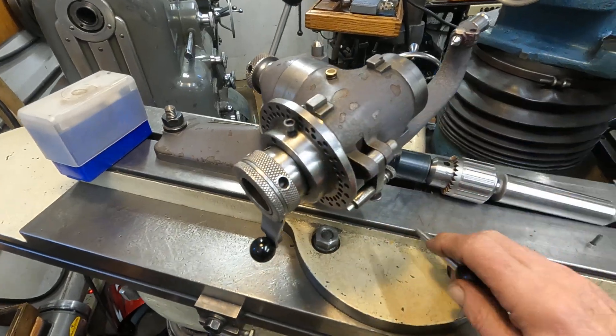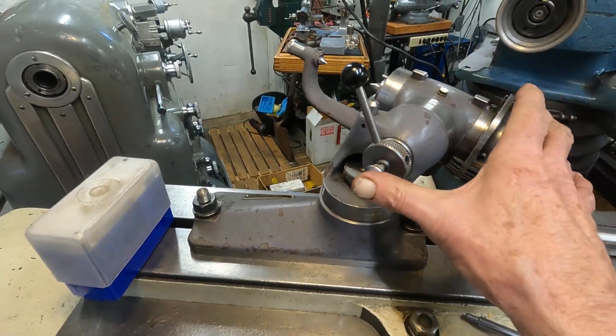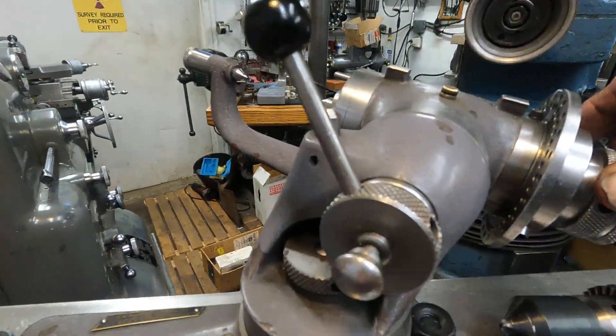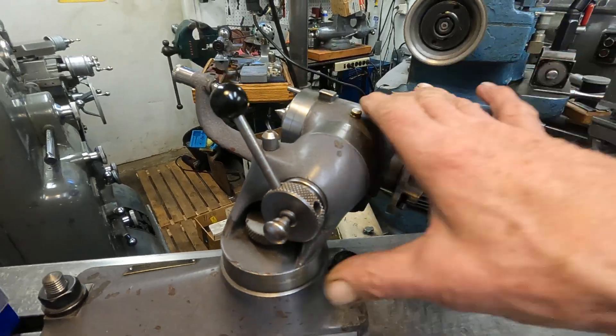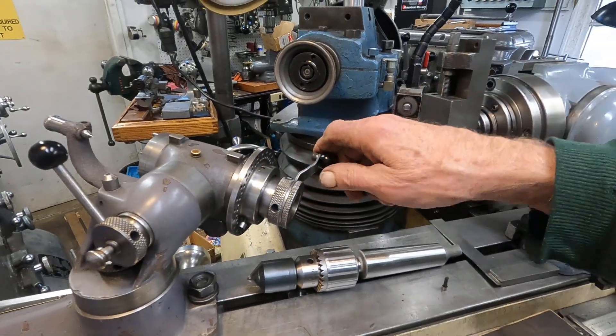Rob got on me — he says this button here is to lock the spindle. You push it in, find the hole — okay, there's the hole — and you do that to lock the collet with this crank handle.